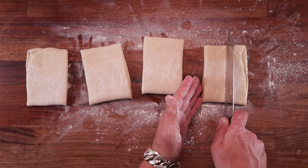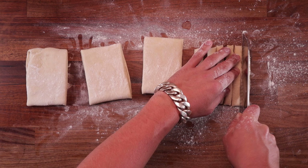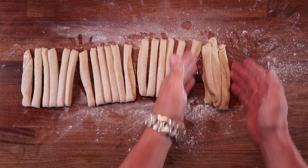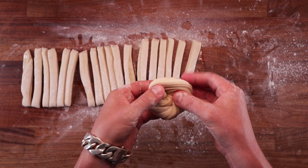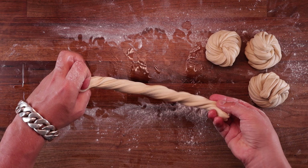Divide the dough into four and then divide each quarter into six equal strips. I like to cut it in half first and then cut each half into three. So each bun will be made out of six strips. Take three strips and place them on top of the other three strips. Now grab the ends, pick the dough up, and stretch it out until it's nice and long, then twist it up. Hold it with one hand and wrap it around with the other — the end pieces should end up underneath the bun. You don't want to see any loose strands. Stretch it, twist it, then hold it and wrap it around, and tuck the end underneath.